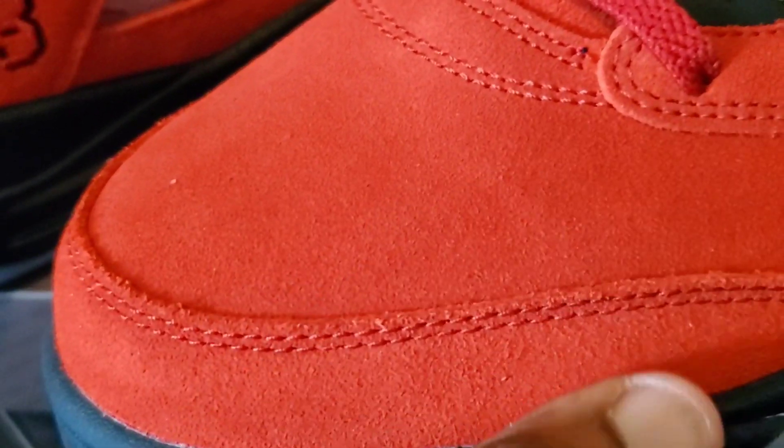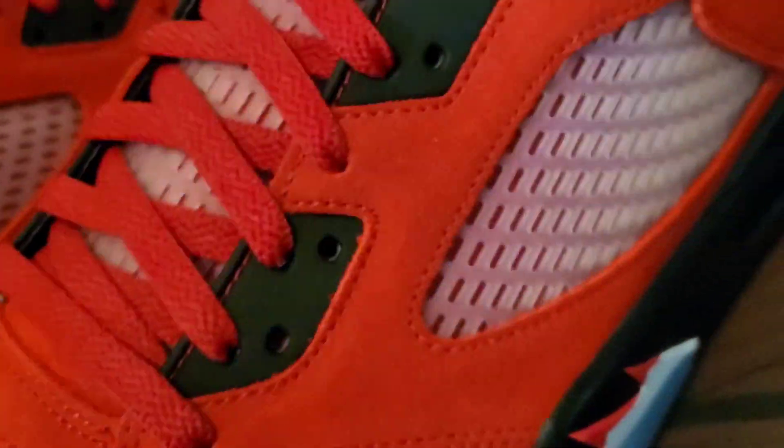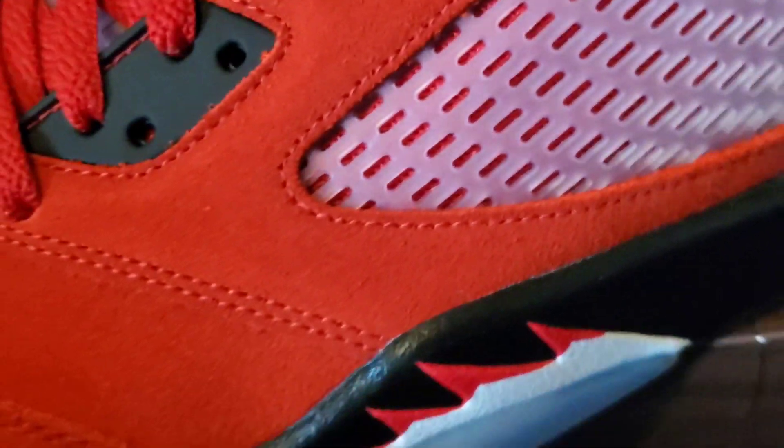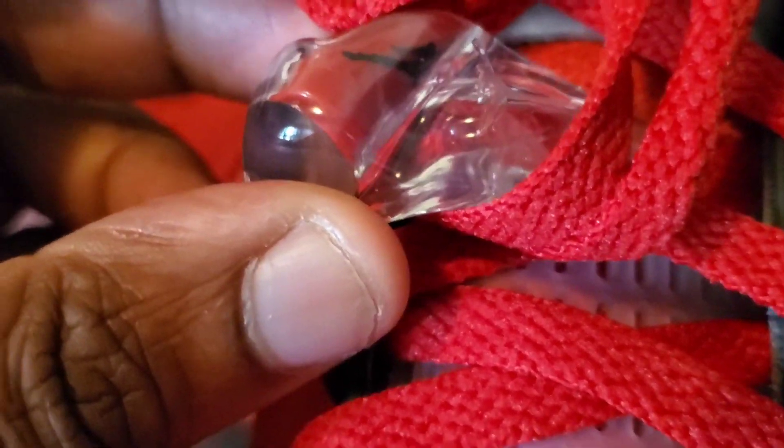This suede — I'm going to call it the best suede, to be honest. It's not the best. You got your mesh right here, and you got your lace lock of course, which is always a must on a Jordan 5 — your lace locks.